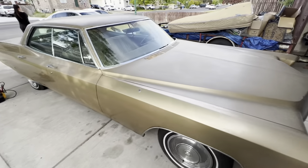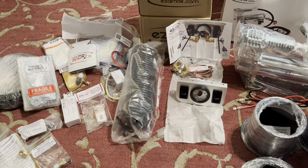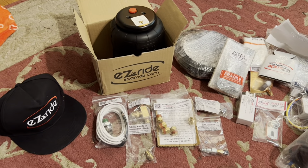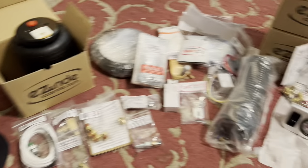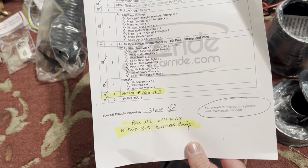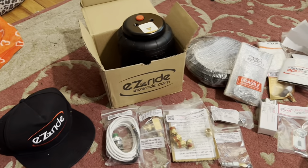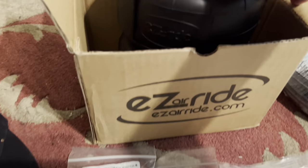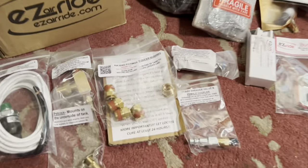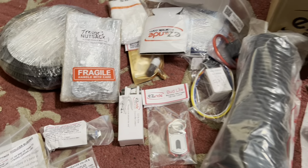We're going to jack the car up, get the back on jack stands, take the rear tires off, and start with the back working our way forward. We've got the box opened up — this is basically the entire kit minus the tank and brackets. I'm super impressed with the kit; all these bags have Easy Air Ride printed on them, everything is packaged well, and there's an instruction manual they want you to download for the install.